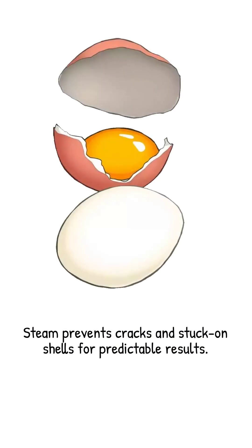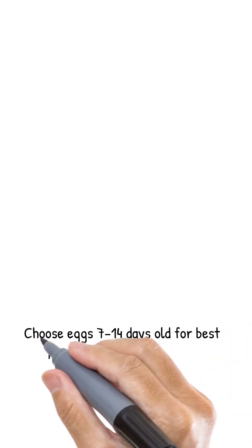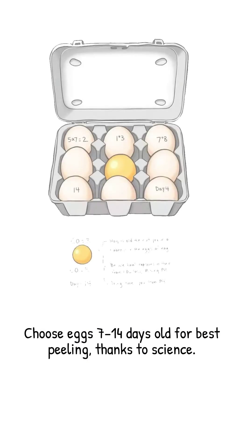Here's the foolproof steaming method. First, choose eggs that are 7 to 14 days old if you can. As eggs age, they lose CO2, and the albumin pH climbs from about 7.8 to over 9. That higher pH dramatically weakens the bond between the cooked white and the inner membrane — science doing the heavy lifting before you even turn on the stove.